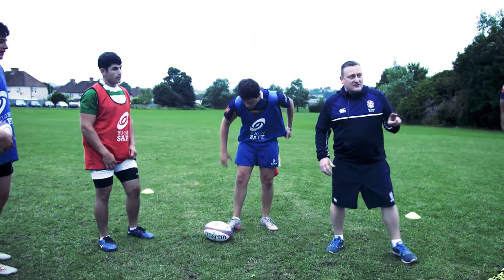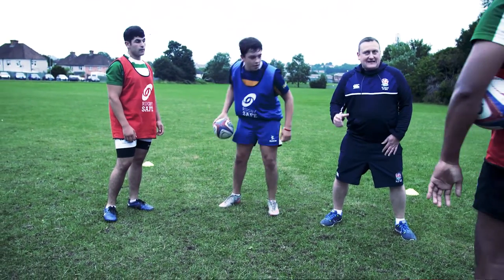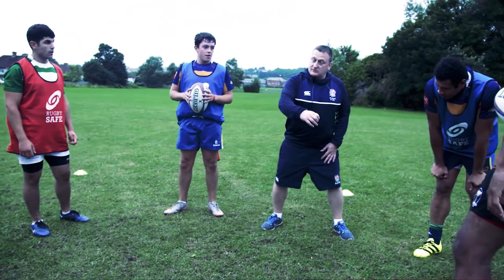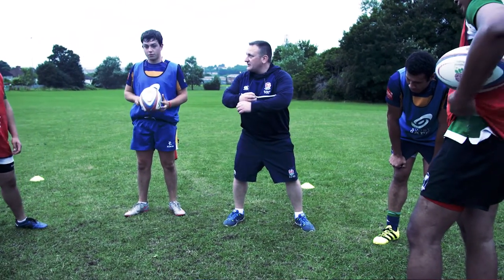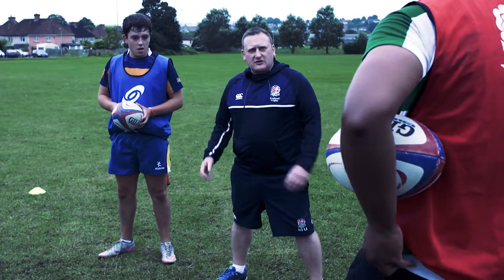We're going to put one more stipulation on this game now, because some of you have started doing it already. You're now not allowed to steal or tag the tail with one hand. You have to tag the tail — you've got to get both your hands round the body of the guy with the ball. Why do you think I'm going to ask you to do that now?